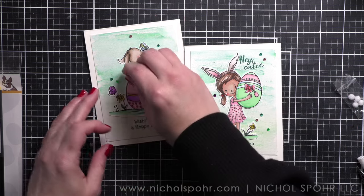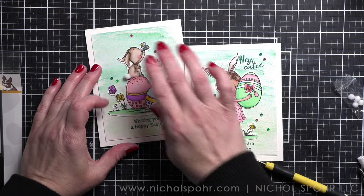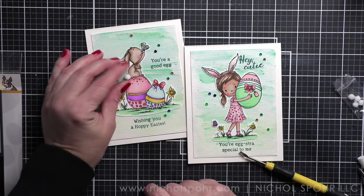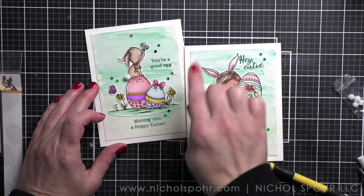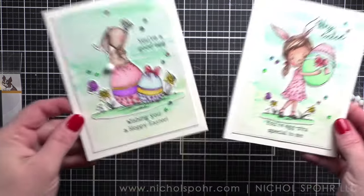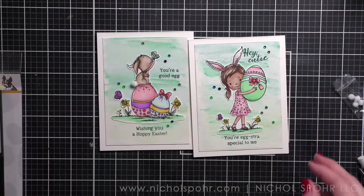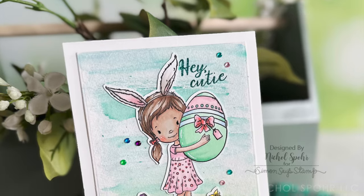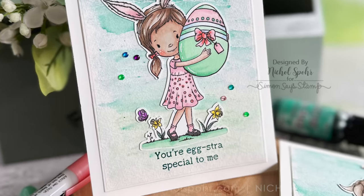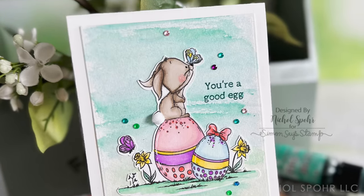That is it, my friends! I hope you have enjoyed these super fun Easter cards using the Simon Says Stamp limited edition Easter 2024 card kit. The supplies I used are listed and linked below the video here on YouTube. Thank you so much for joining me today and I'll see you in the next video!